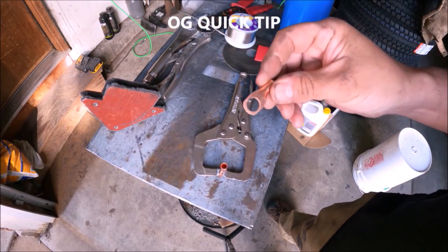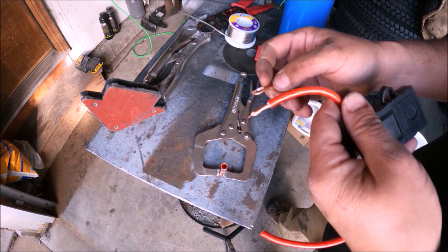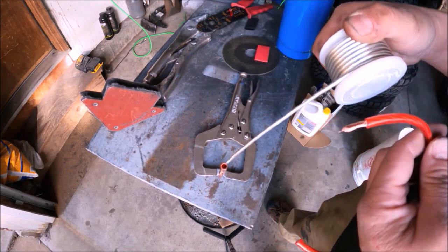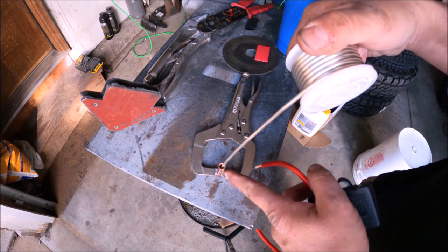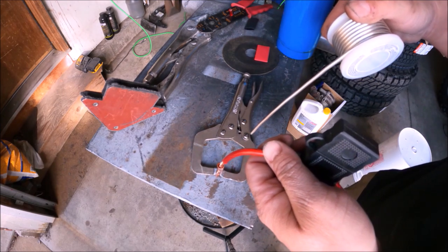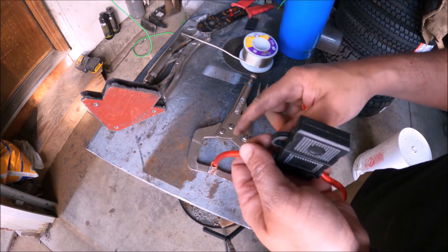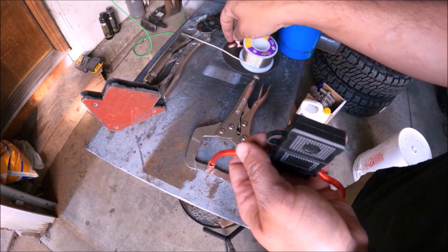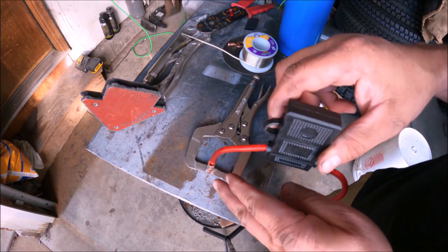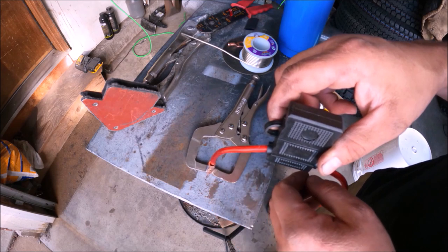We're going to do a quick tip on how to put a big terminal into a large wire. Basically what you do is get yourself some lead-free solder, stick it in, use the torch to liquefy the solder, and then once liquefied stick the wire in there and hold it for a while — it'll stay in place. You want to do this because if you just pinch it and use black tape it's probably going to come apart, so make sure you terminate these wires properly so you don't have to deal with it later.